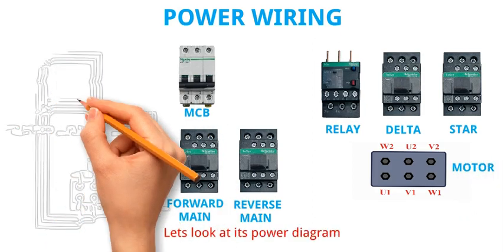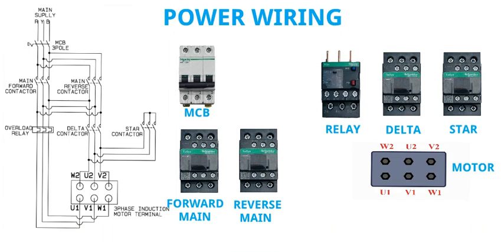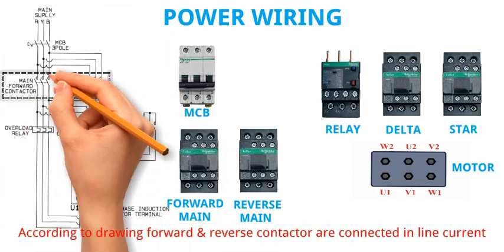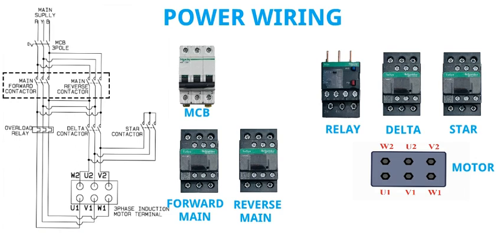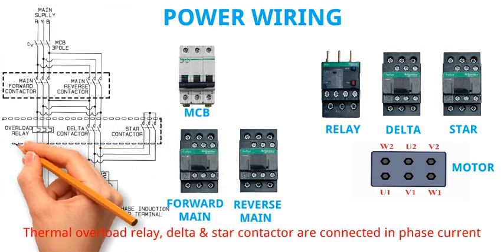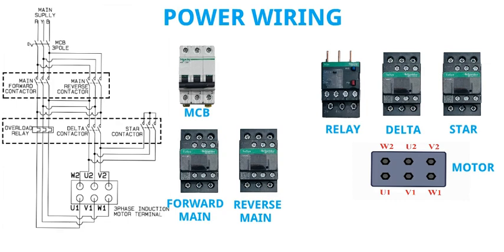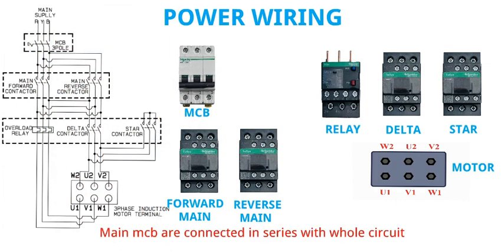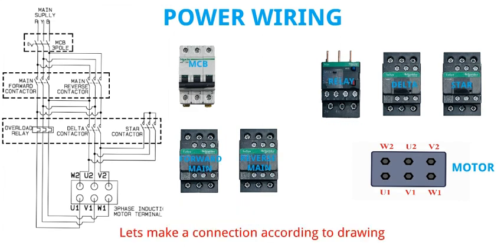Let's look at its power diagram. Normal star delta and forward reverse starter videos are also available in my YouTube channel. According to the drawing, forward and reverse contactor are connected in line current. Thermal overload relay, delta and star contactor are connected in phase current. Main MCB is connected in series with the whole circuit. Let's make a connection according to the drawing.